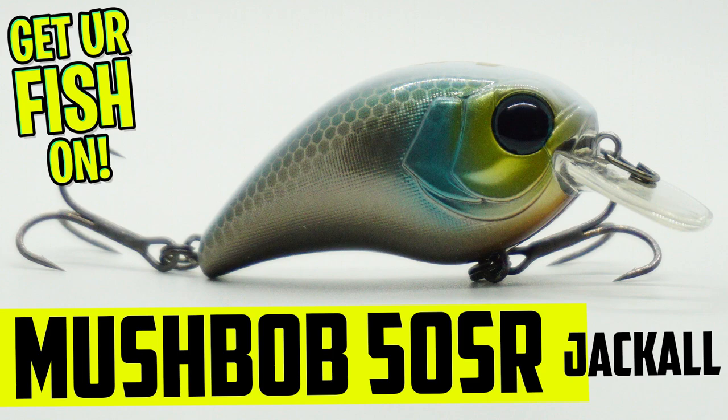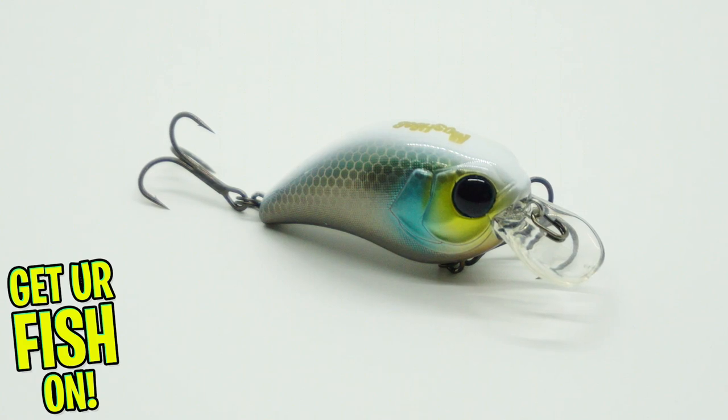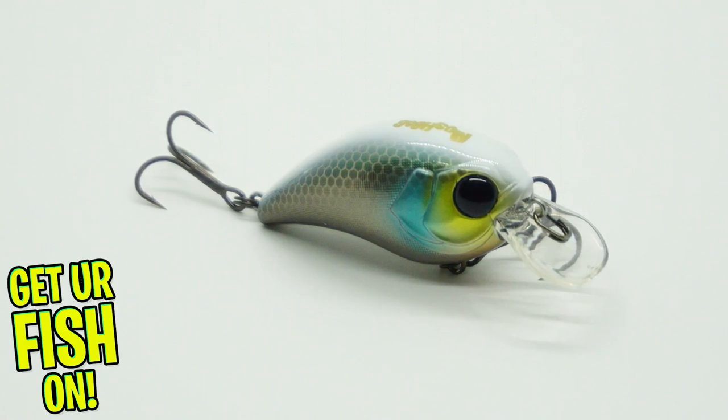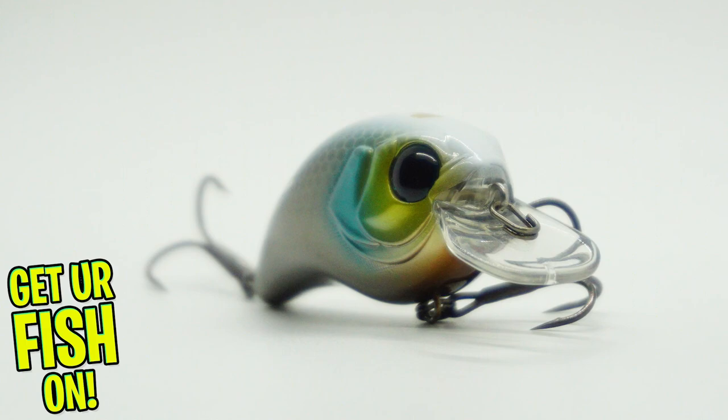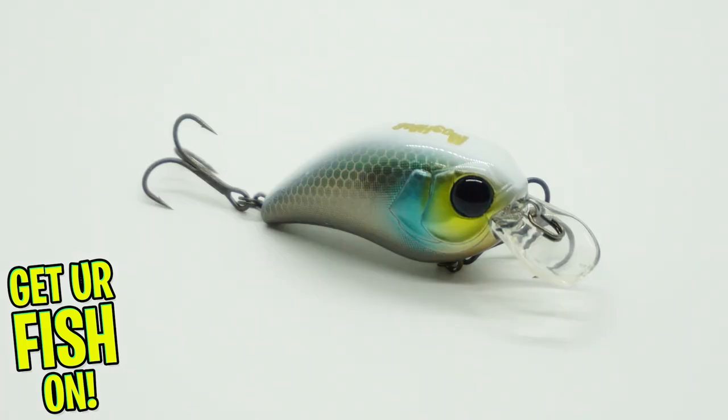The Jackal Mushbob crankbait is an ultra-compact lure that is perfect for making long casts and reeling in those shallow water shorelines. The Mushbob has an innovative duckbill lip design that offers a rounded-off lip which generates erratic deflections, allowing it to navigate through timber and rocks.